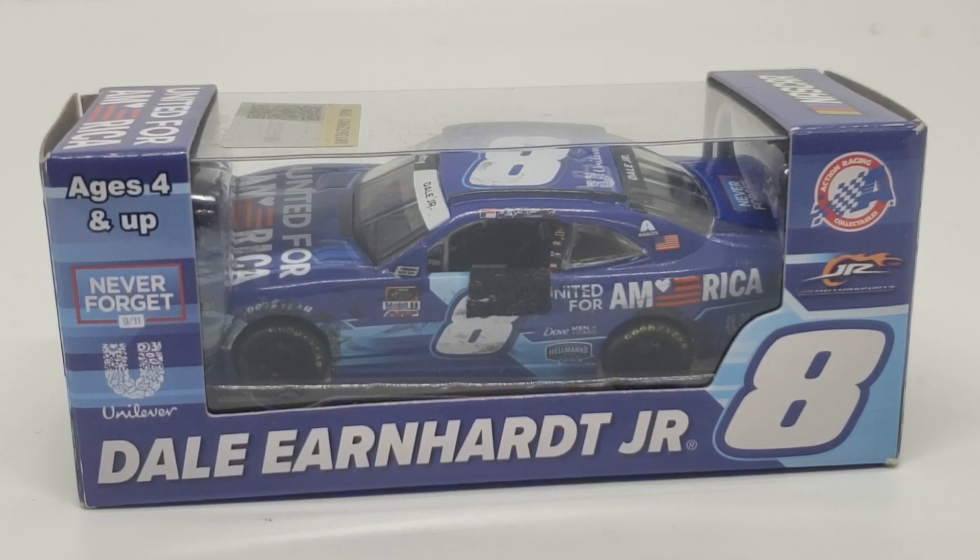Hello everyone and welcome back to another Custom Die Cast Review. Today we have Dale Earnhardt Jr.'s 2021,